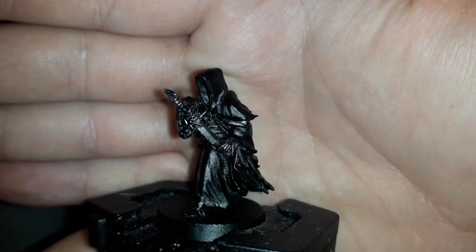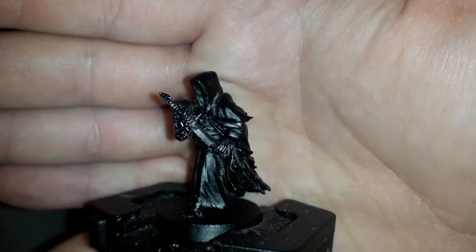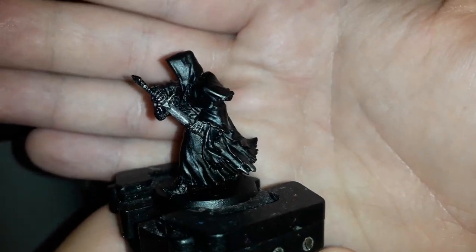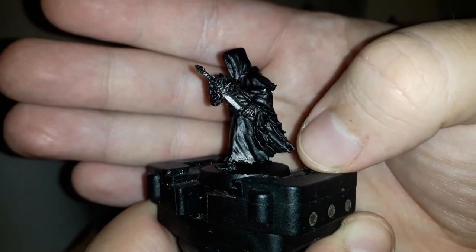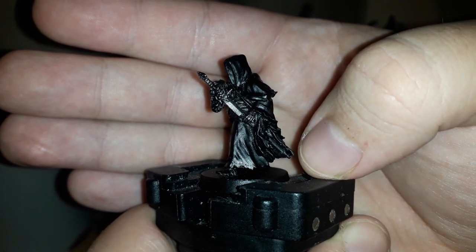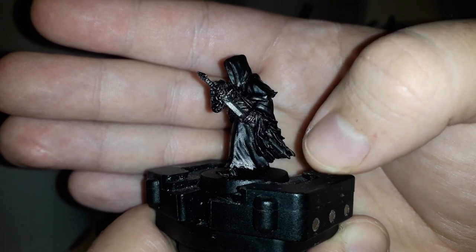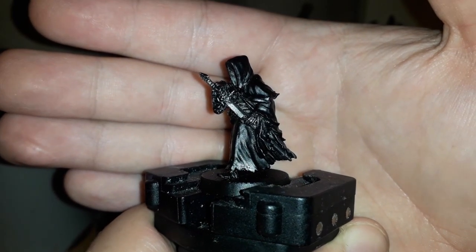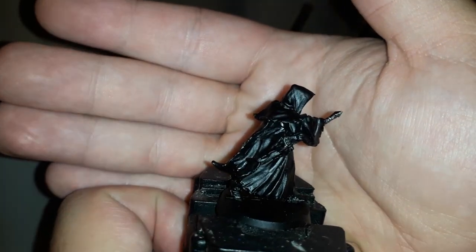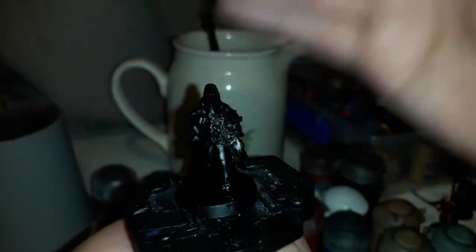And just like that all the dry brushing is done — that's pretty much all the dry brushing needed for the whole model. With this model in particular, don't forget the very tip of the scabbard — a bit in the middle sort of hiding — and of course his blade as well.